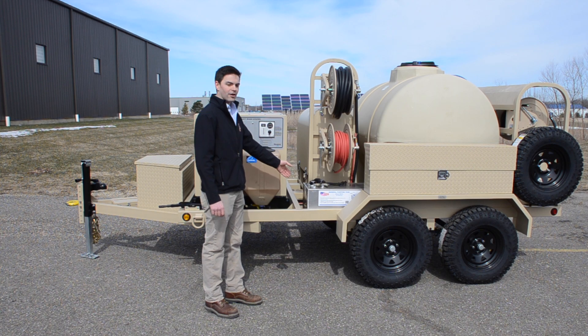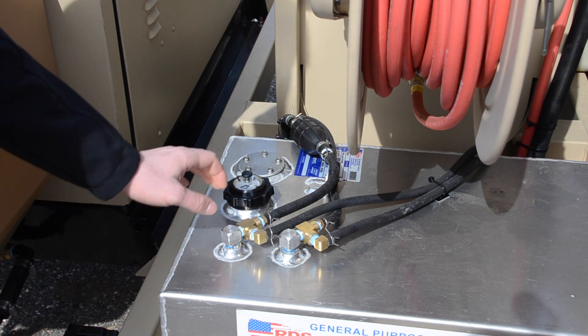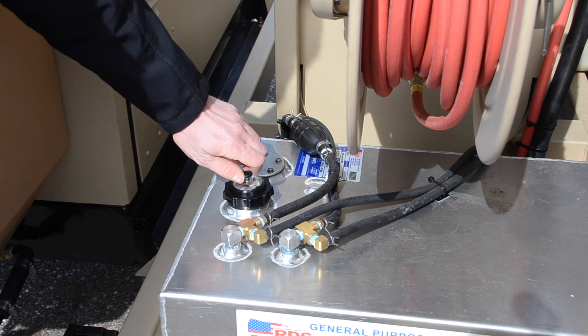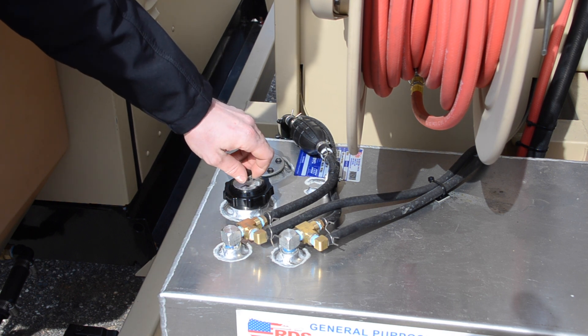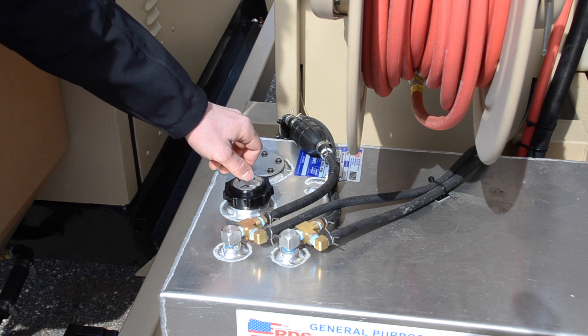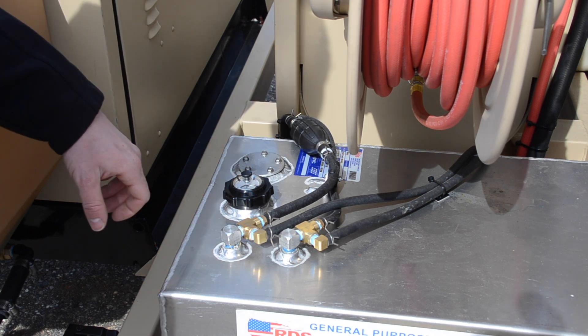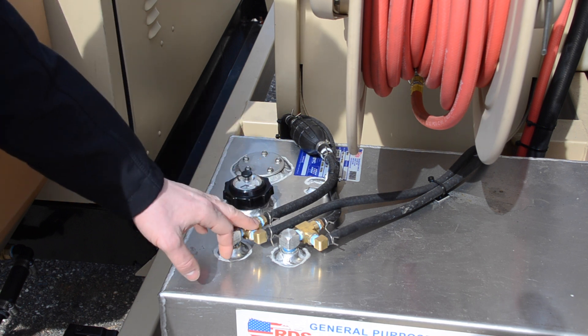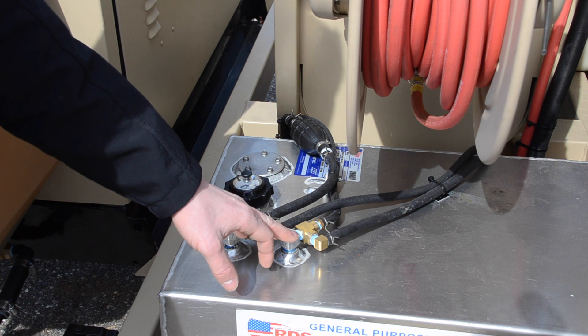We have our fuel tank off to the side. At the fuel tank, we have our fuel cap that has a gauge in the top along with a vent. Before starting the unit, you would want to make sure that this vent is open, and when it's not in use, you'd like this vent to be closed. We have our fuel priming bulb that primes the diesel engine, and then we have our fuel send lines and our fuel return lines.